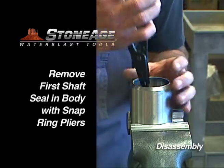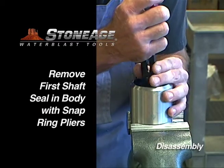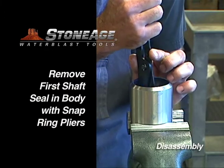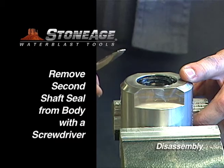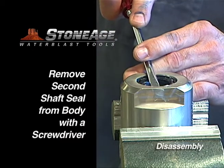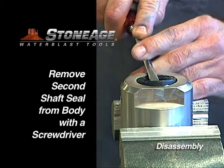Next, we'll remove the two shaft seals from the body. Using snap ring pliers, remove the first seal from the inside of the body. Flip the body and use a slot screwdriver to remove the second shaft seal.